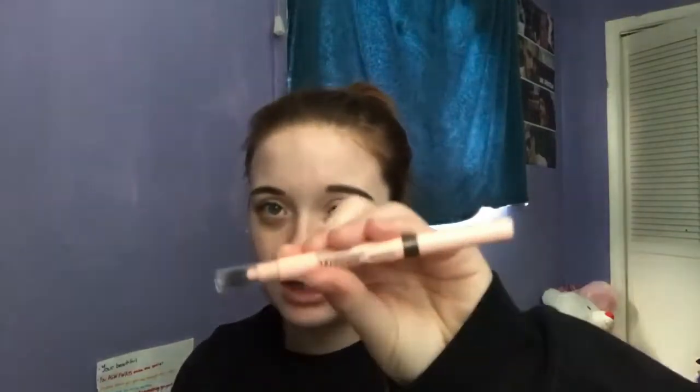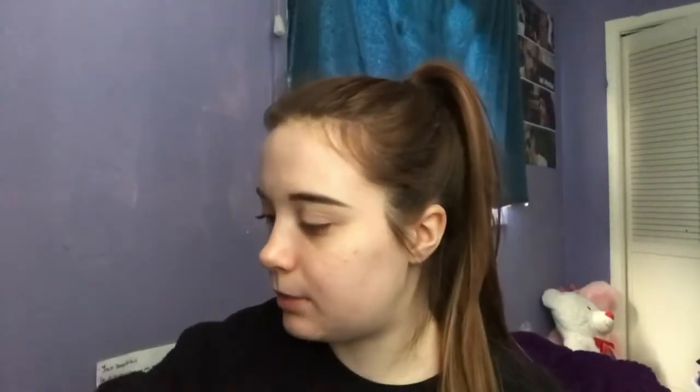Alright, so you guys can clearly see I already have my brows done. I used the Maybelline Total Temptation Brow Definer in the shade 310 Medium — it looks like this. This is a newer product from them, I believe. And we're going to get started with the eyes first because that is what I always start with.